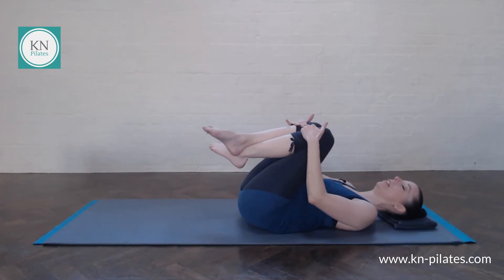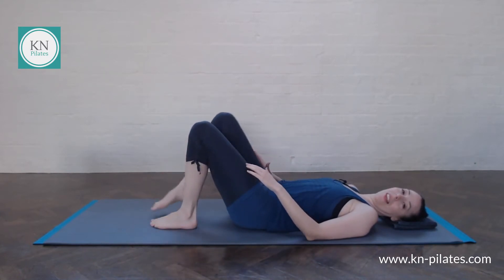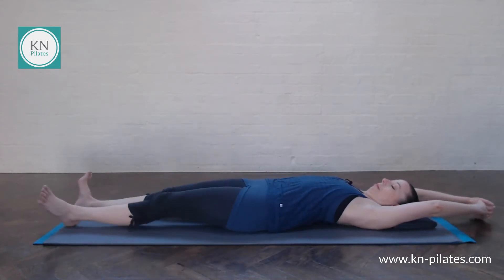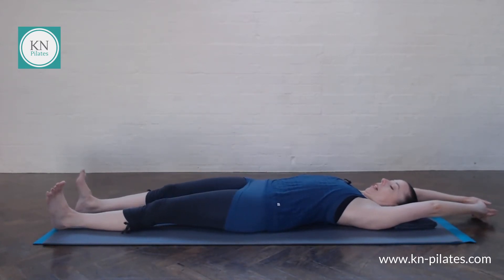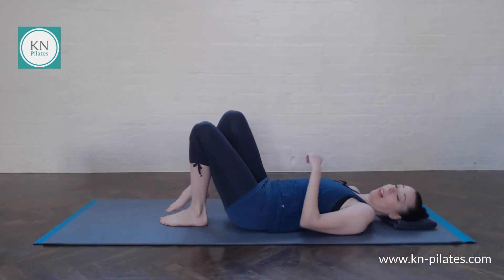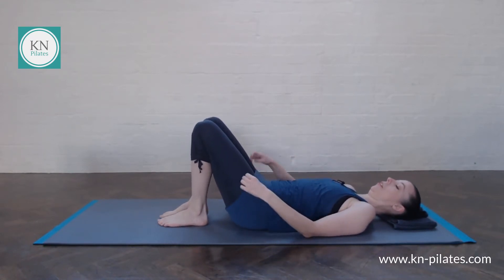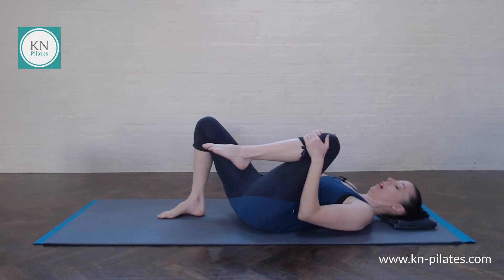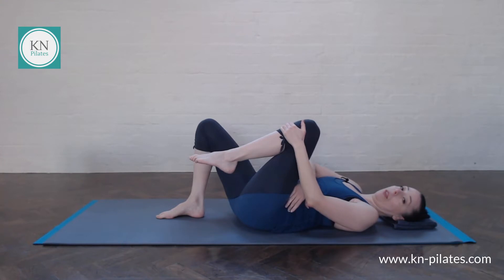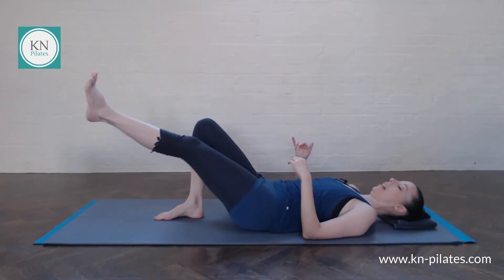Lower down, have a rest and a stretch. Place one foot down and then the other, extend arms and legs — have a nice long stretch. Stretch from side to side, have a bit of a wiggle. Place the feet back onto the floor. Hold onto one leg, just draw the knee in towards you, and just try not to push the back down. We want to keep the back in near neutral and then extend the leg away into full extension.